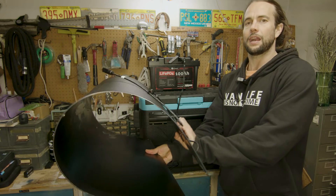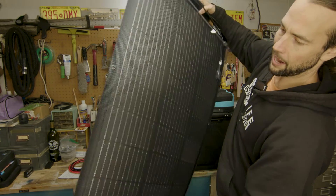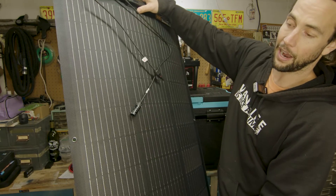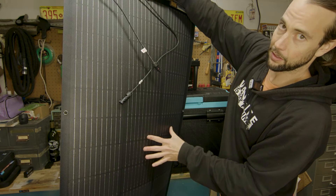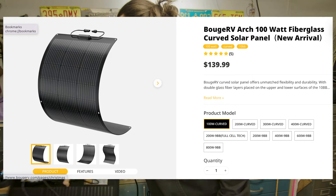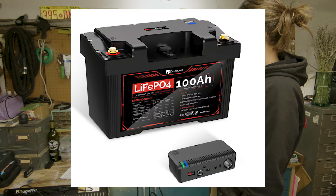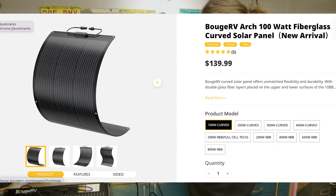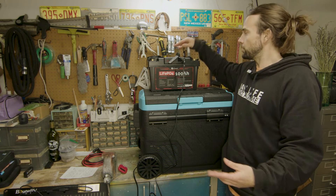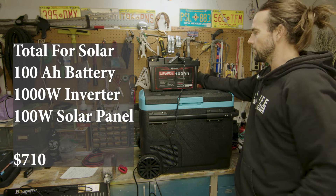I like this panel — it's a BougieRV 100-watt Arch panel, called the Arch 100-watt panel. It's super flexible, durable fiberglass — much more flexible than other silicon panels. Great to just slap on a minivan, a Subaru Outback, or your roof box. This panel comes in at about $140. So putting the whole setup together: the battery bank at $399, the solar panel at $139, and you could add an additional inverter off the posts. I saw a BougieRV inverter for about $165, which brings the total to about $710.